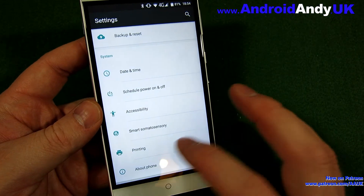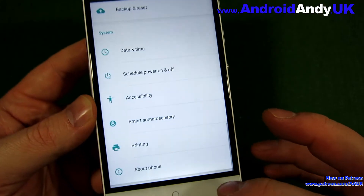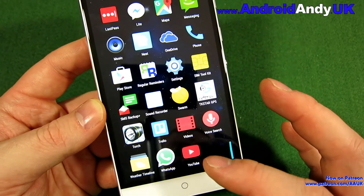The software is pretty much stock Android, but at version 6.0 with a security patch from the 5th of September 2016 — about 15 months ago. It is a very bare install. I had to install Chrome, Fit, YouTube, Google Drive, Google Hangouts — all of these things I had to install myself. It is that bare-bones an Android ROM.